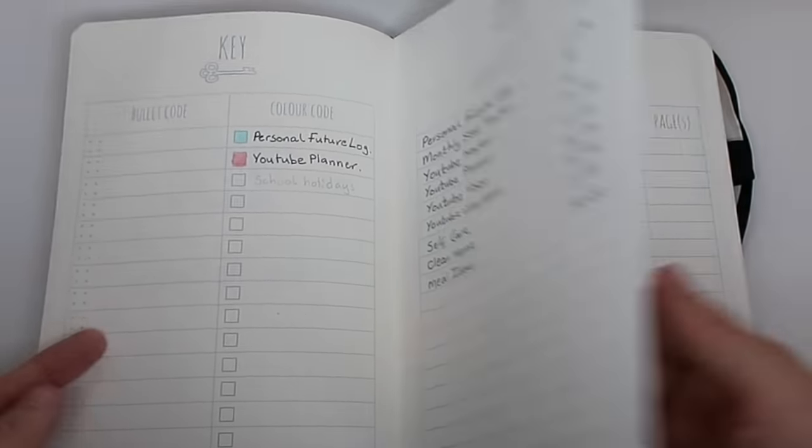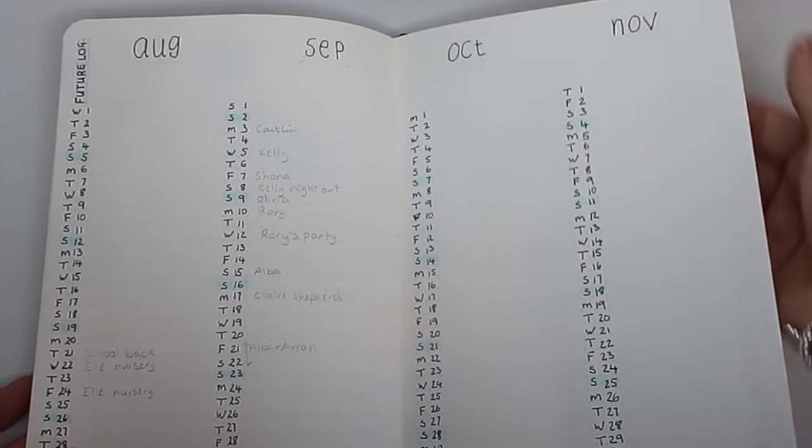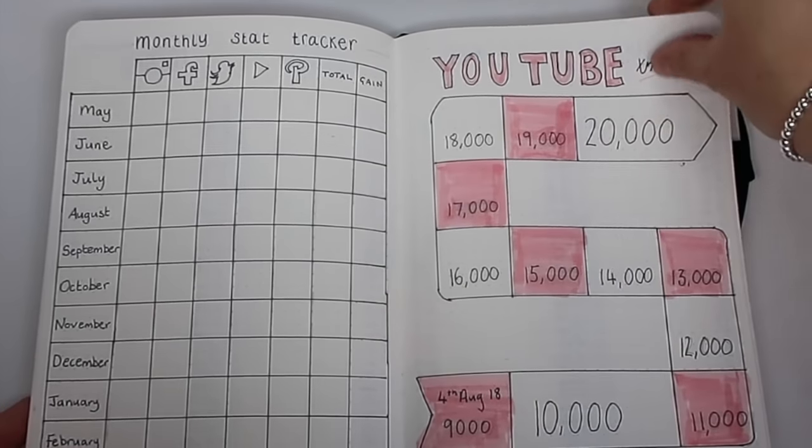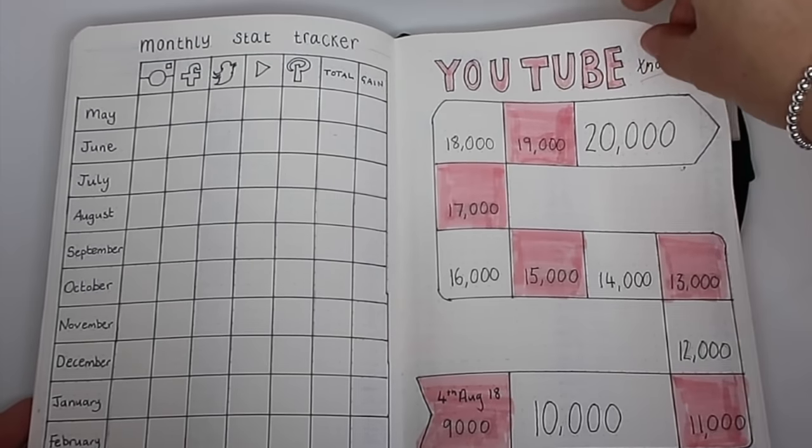My next bullet journal videos are going to cover some of my favourite bullet journal accessories and stationery, and I'm going to be doing my monthly setup like I used to — I'm going to get back into that. Thanks so much for watching today. If you enjoyed it give it a big thumbs up. If you're not already subscribed I'd love it if you'd subscribe and stick around, click that bell icon so you get notifications of my new videos, and don't forget to comment below if you have any bullet journal requests!